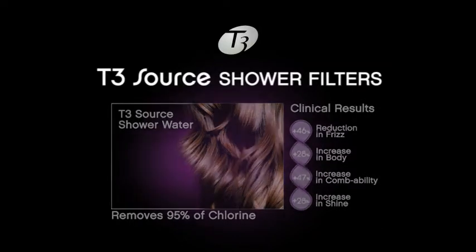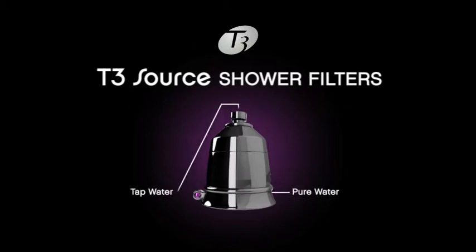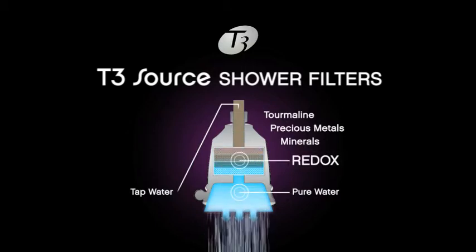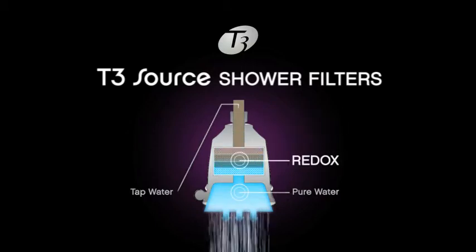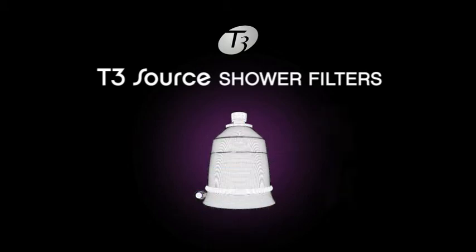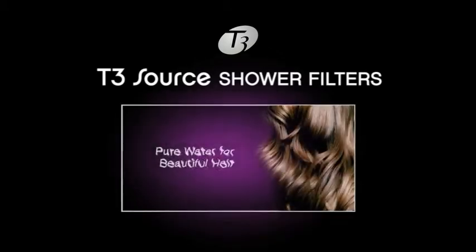Here's how they work. In each filter, a patented formula of tourmaline, precious metals, and minerals initiates a chemical filtration process called redox, which converts chlorine into harmless elements that are filtered out of water along with other impurities.